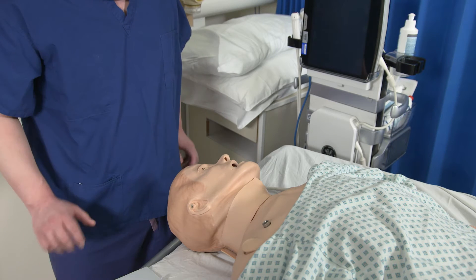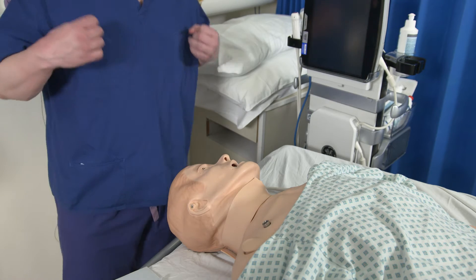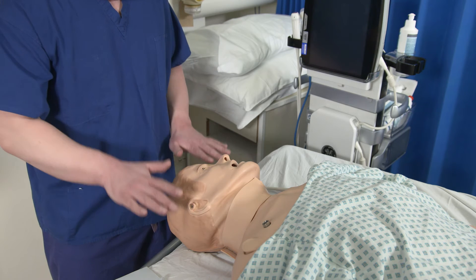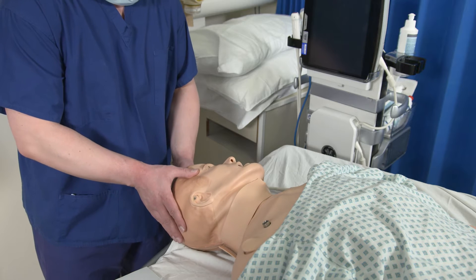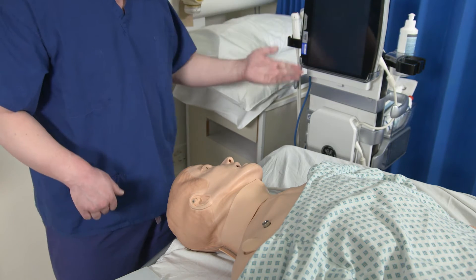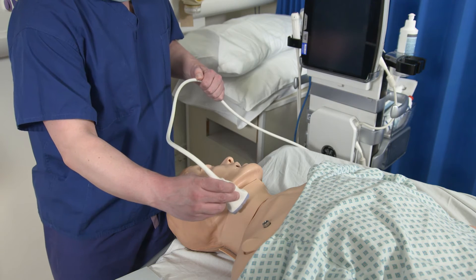We're now going to demonstrate right-sided internal jugular CVC insertion. In order to do this procedure, I would position my patient lying completely flat if possible and with their head turned all the way as far as it will go to the left. I would have my ultrasound on my left hand side so that I could use my probe on the neck here.